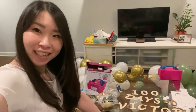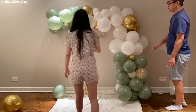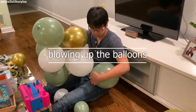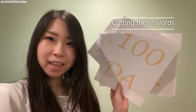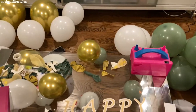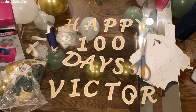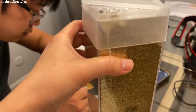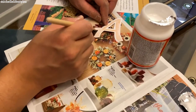Every 100 days, baby, mommy and daddy love you. We're using this glitter, just glitter you get from Michaels, and we're just gonna use the glue to paint.